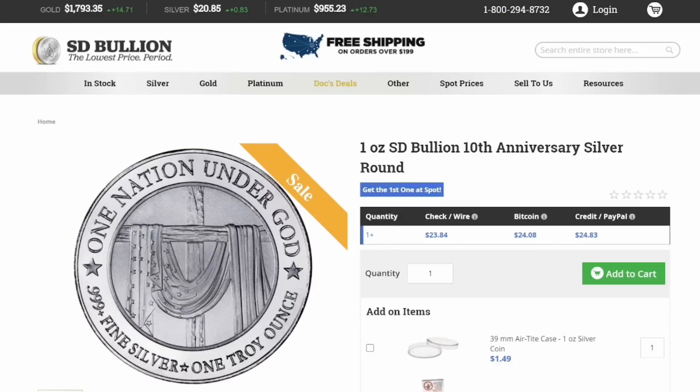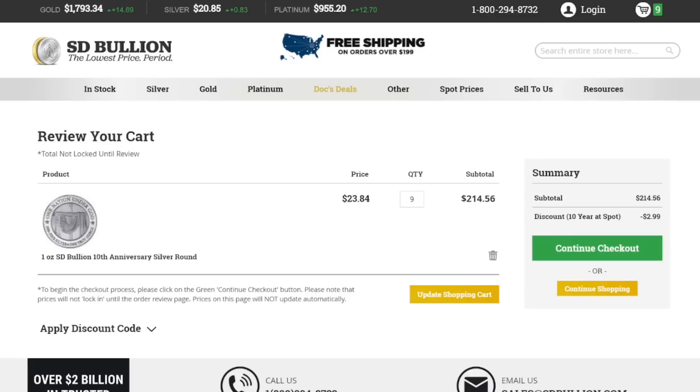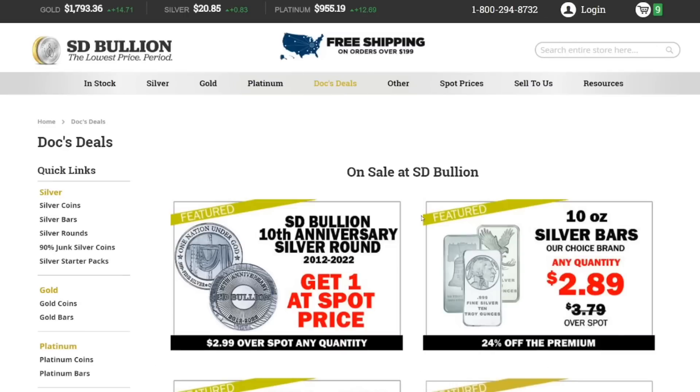For free shipping you have to spend over $199, so if we add nine of these to the cart — yeah, that comes to $214. When you go to checkout you can see you're going to get that $2.99 off on one of the silver rounds. That is a super good deal — probably the best deal you can find for silver online right now.